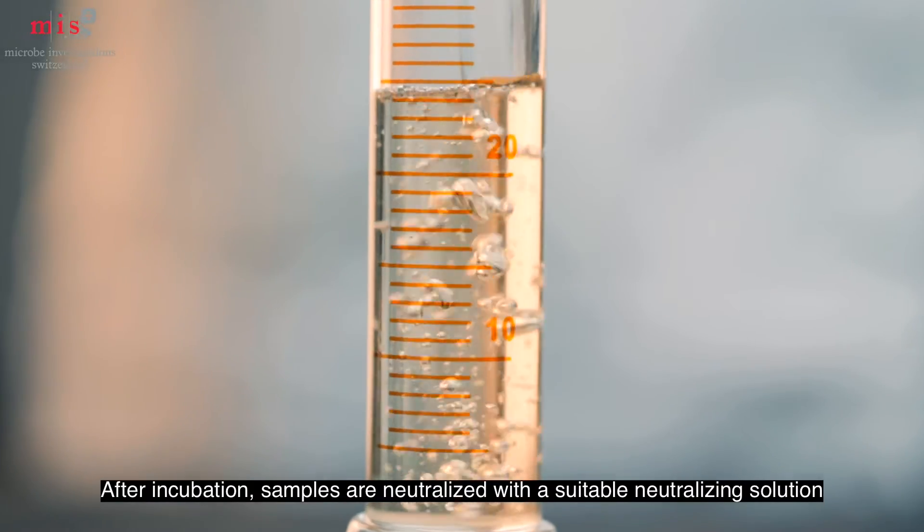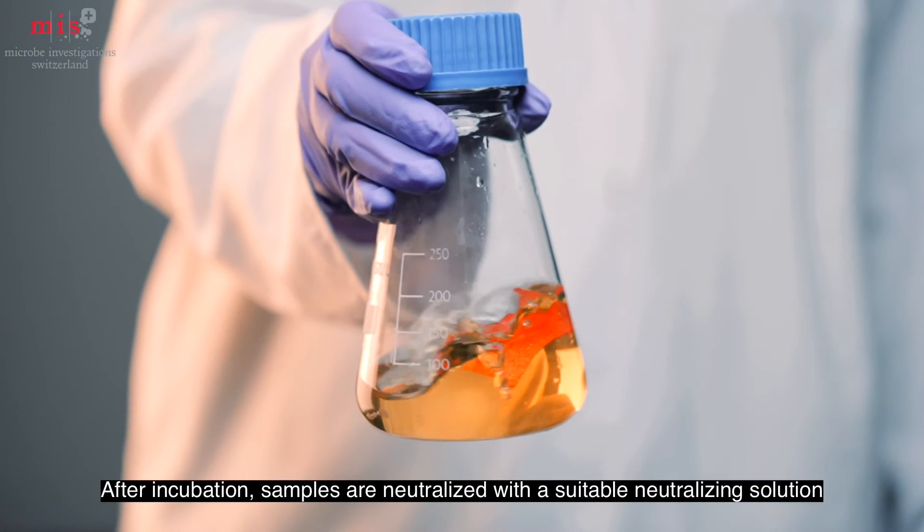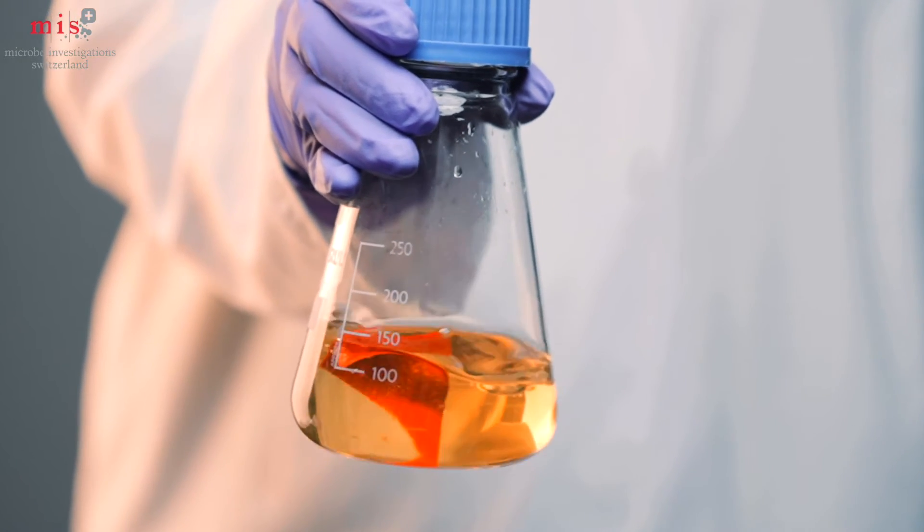After incubation, neutralizing solution is added to the samples and surviving bacteria are recovered by shaking the flask.